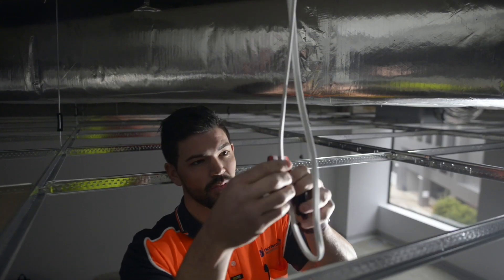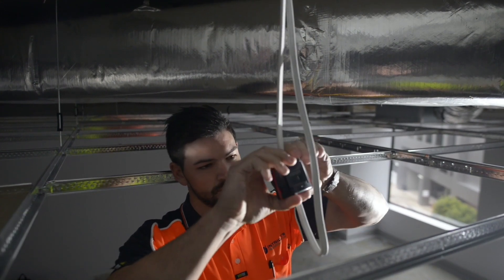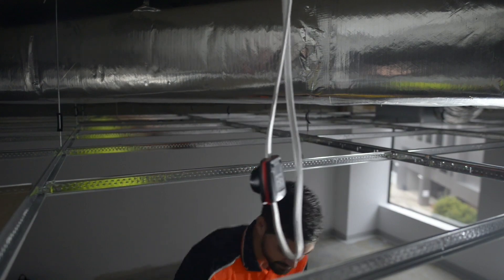Obviously they take a bit of getting used to like any new product, but compared to the quick connect and that sort of thing they're unreal. You don't need any tools, the packaging is easy to hold, and you just tie the belt on and away you go.